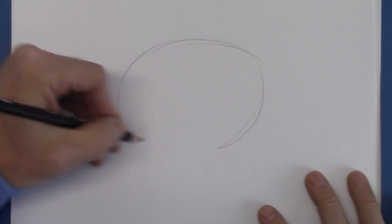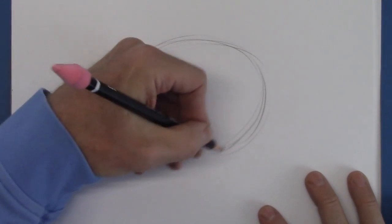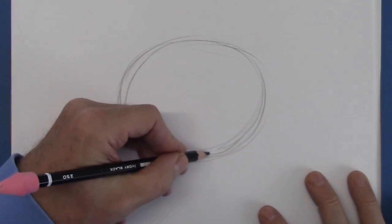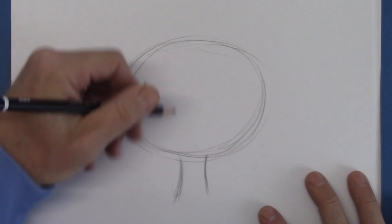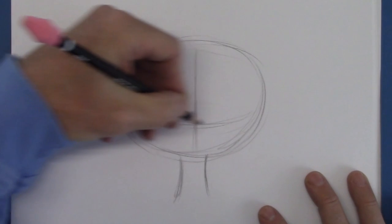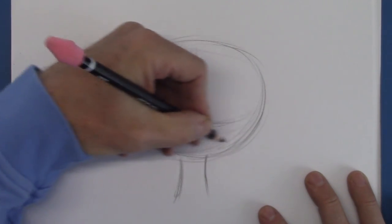And that's following the guidelines. But there's a little more to it than just a center line and an eye line. I want to show you a little bit about that today. So we're going to use this girl character and use the center line and the eye line to create a fun look.